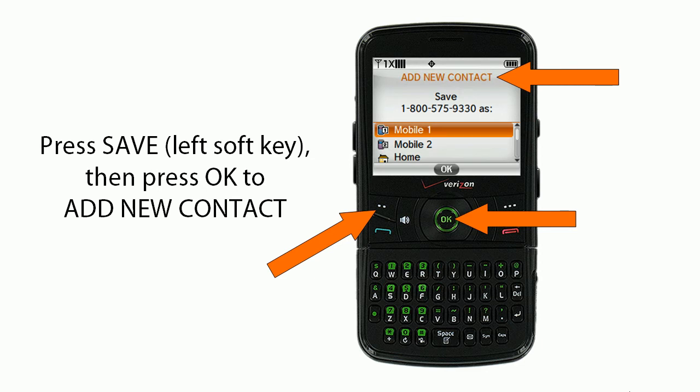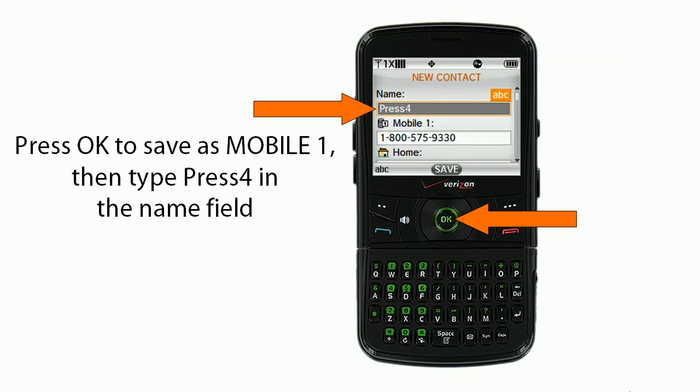Next, you'll press Save — the left soft key — and then you'll press OK to add the new contact. You'll press OK to save as Mobile One, and then you'll type Press 4 in the name field.